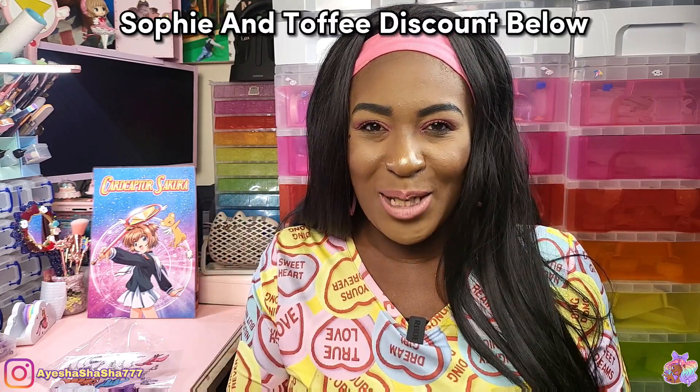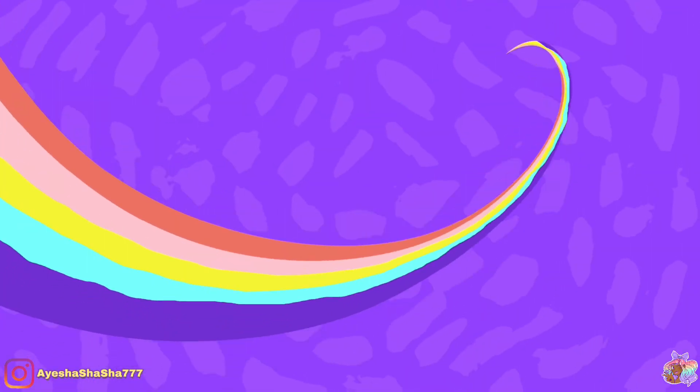Let me know what you guys think of this box. Do you think there are quite a lot of decent crafts in here? Let me know your thoughts in the comments. I'd love to know what you're planning on making if you have this box. If you've missed the chance to get this box, Sophie and Toffee do release all the items individually on their site so you can pick and choose what you want. Make sure you check out my discount code in the description box below so you can save yourself a pretty penny. If you enjoyed this video, please share it with a friend, and if you haven't already, subscribe so you don't miss the next video. Take care my darlings and I'll see you all soon. Bye!